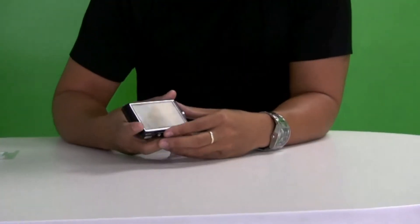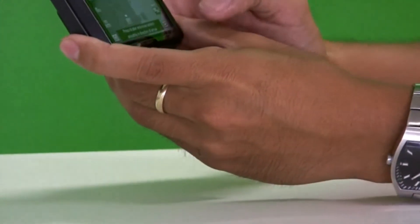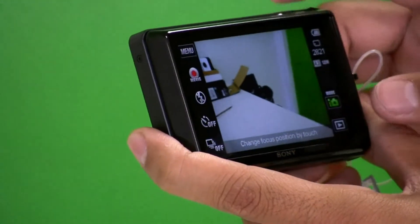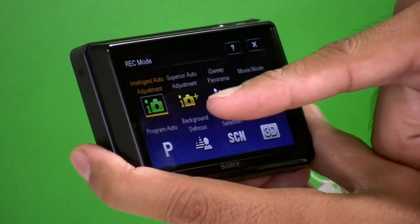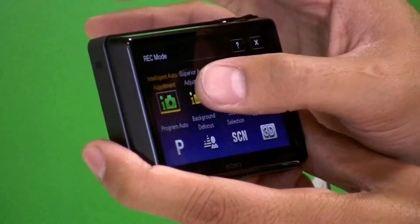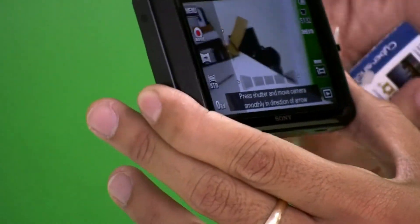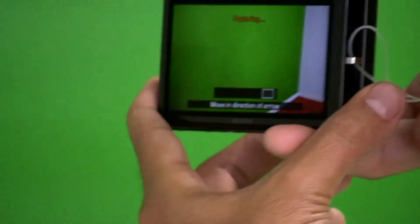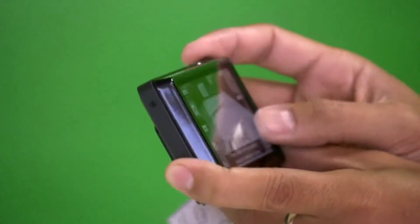Let's see how it looks after turning it on — makes a cool little sound. Looking at the features: there's Intelligent Auto Adjustment and Superior Auto Adjustment, which are modes that make it easy if you just want to take a quick picture and have the camera automatically adjust the scene. There's also iSweep Panorama — this is a very nice screen, by the way. You pan around and it automatically stitches the images together right on the camera without any extra work.